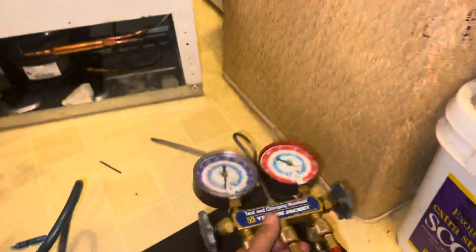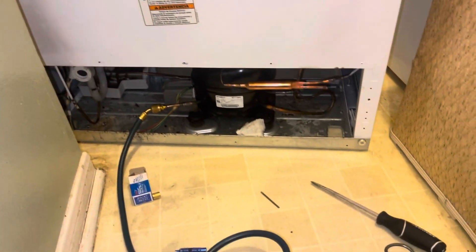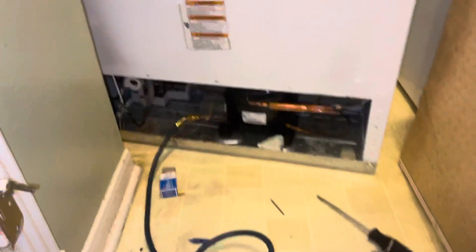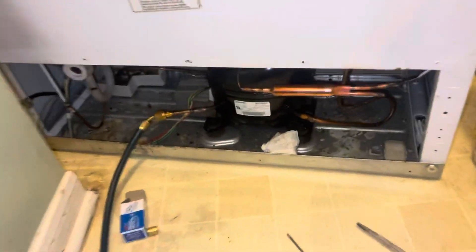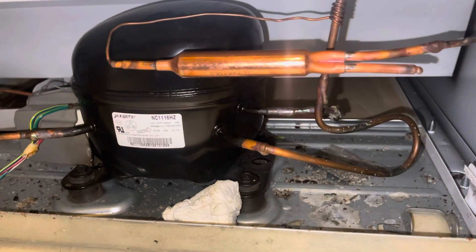Now that everything is under vacuum, we're just checking to make sure we don't have any more leaks. The needle hasn't moved from where we left it, so that means it's ready for us to put the freon in, which is R-134a. We're expecting no more problems, but we'll keep you posted on this unit. If you have any questions, leave a comment below.